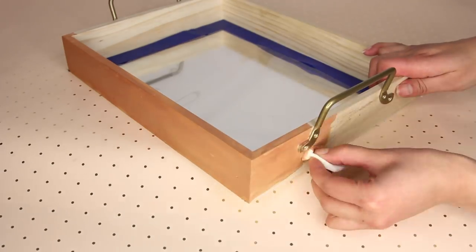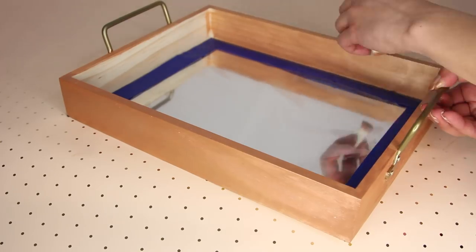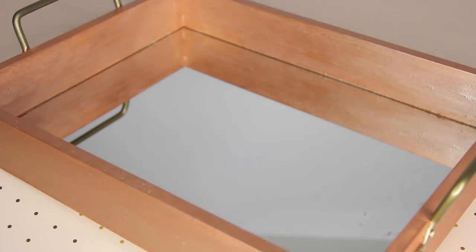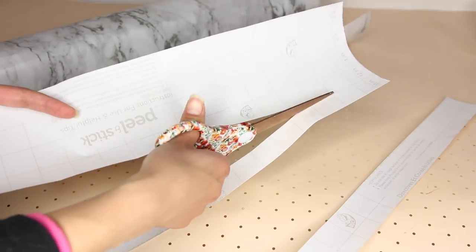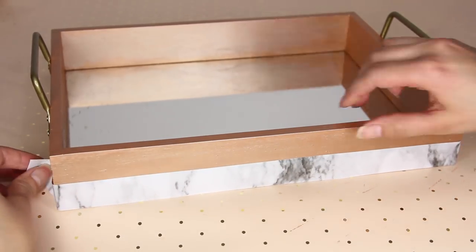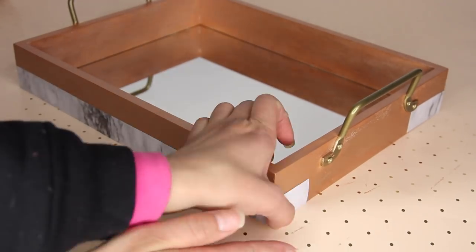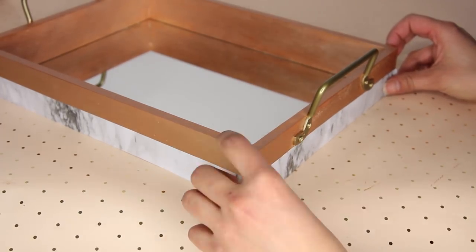It took three layers of paint to get this looking the way I wanted. I'm using a makeup sponge to paint because it doesn't leave as many streaks as a paintbrush does. After the paint dries, I add my marble trimming — I cut strips just a little under an inch and placed them on top of the wood. I added this to just the bottom of the tray, but you can put it in the center, at the top, or cover the entire thing in marble paper. That's how I made this vanity tray.